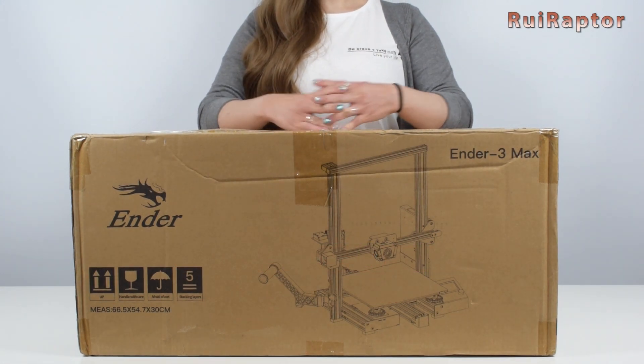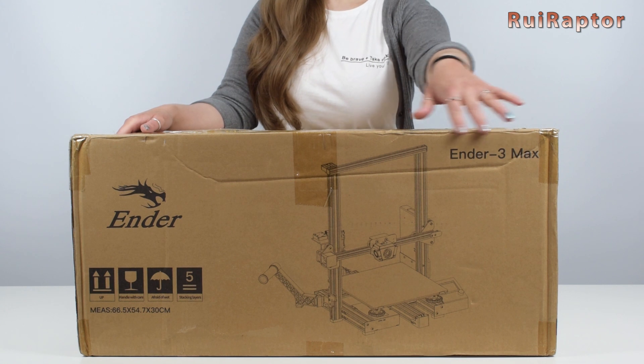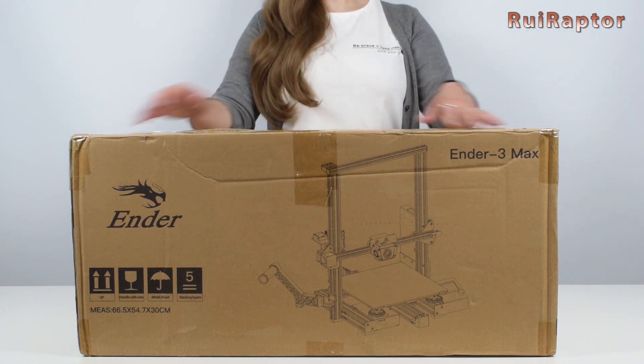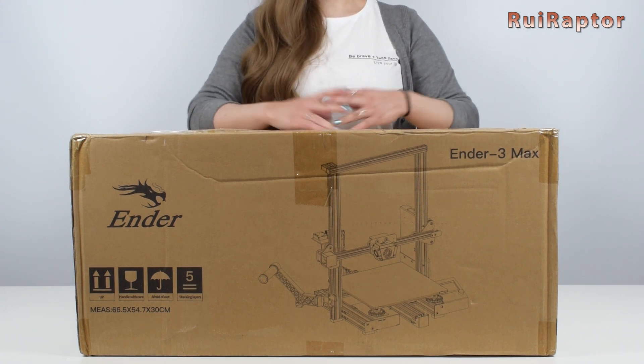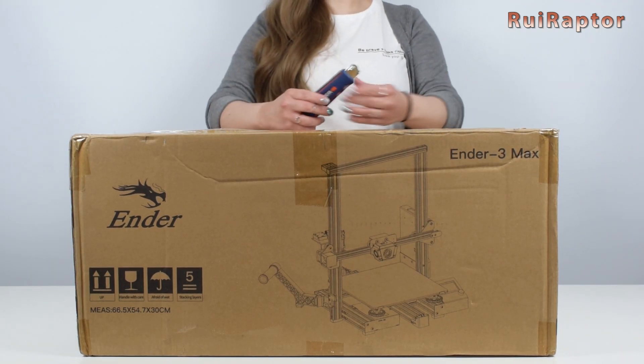Hi guys, welcome back. Today we will unbox and assemble the Ender 3 Max. This printer is similar to the Ender 3 Pro but with a bigger print volume and a few other extras. So, let's start by opening the box.